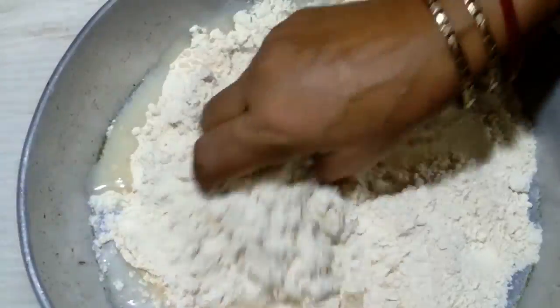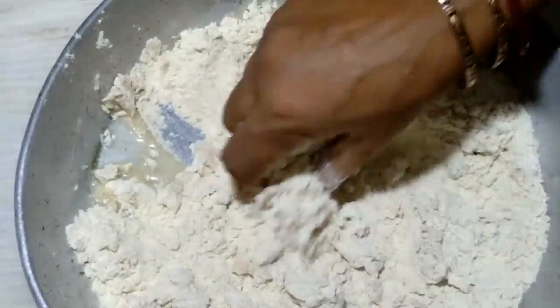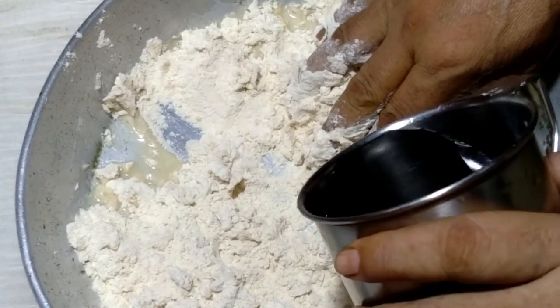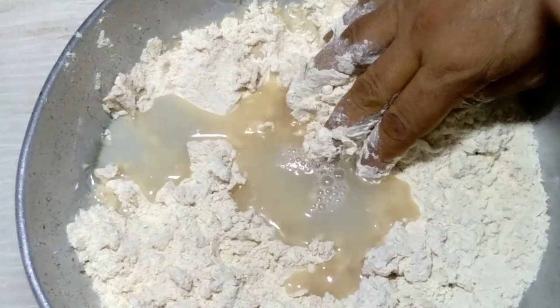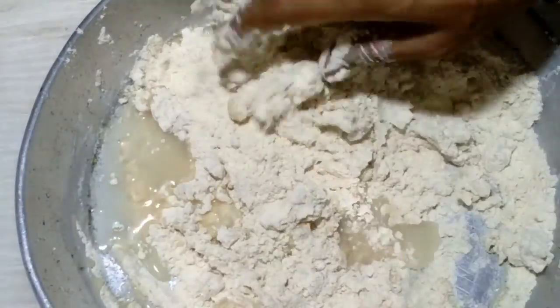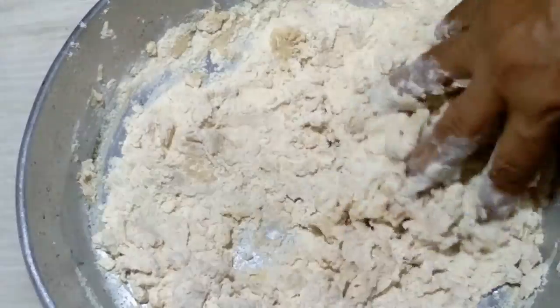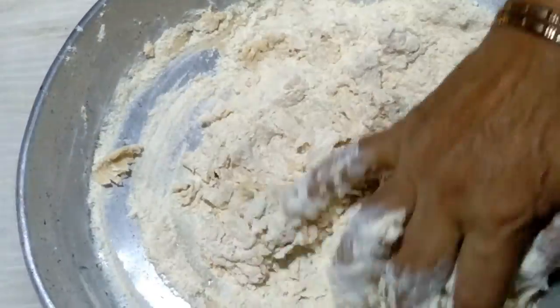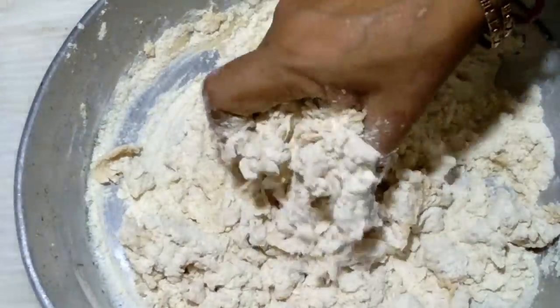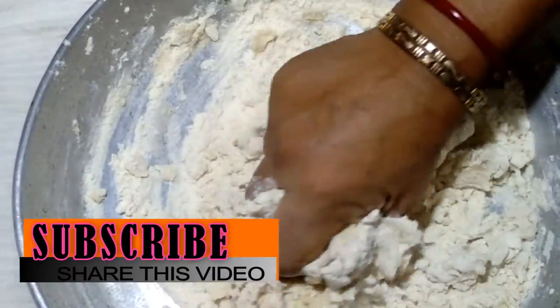Then add some water and mix well properly. This is a very simple way I make it. Mix the atta properly with water.